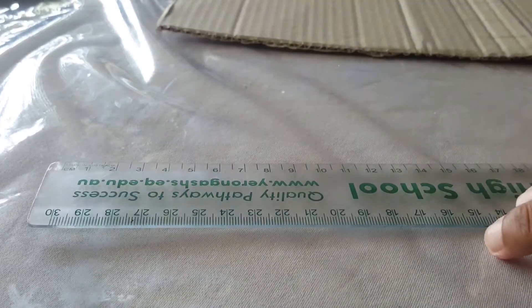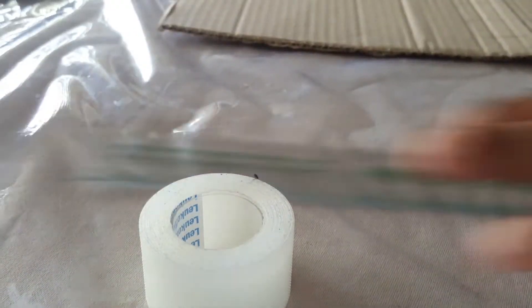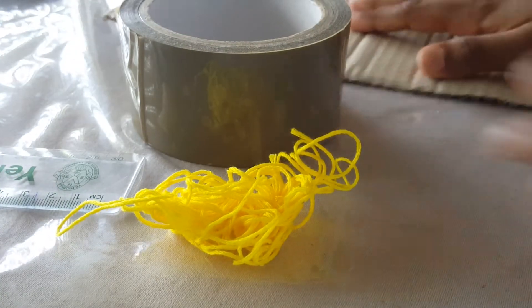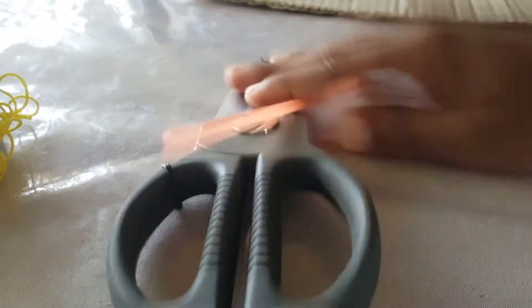We need a ruler, sticky tape, pen or pencil, string, duct tape, cardboard, scissors, and straw. Also a good hard table.